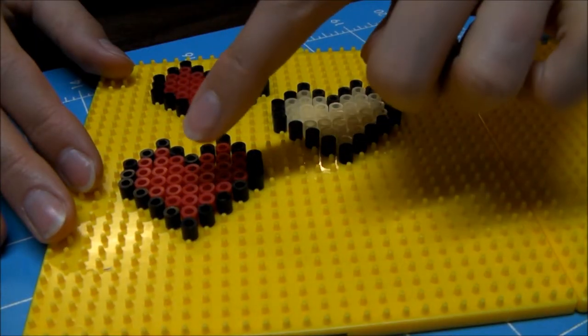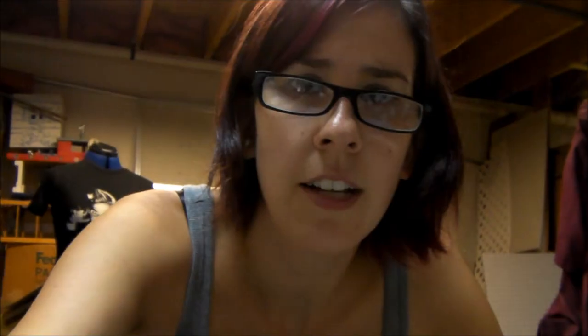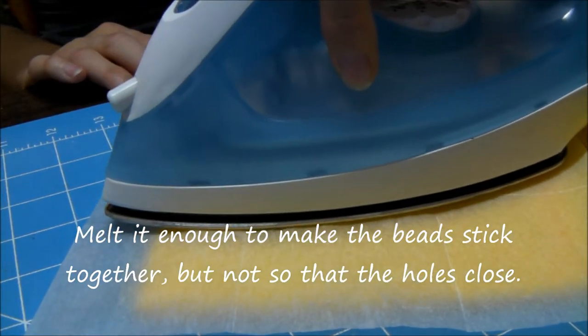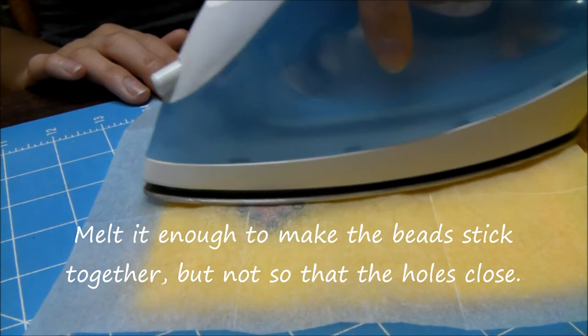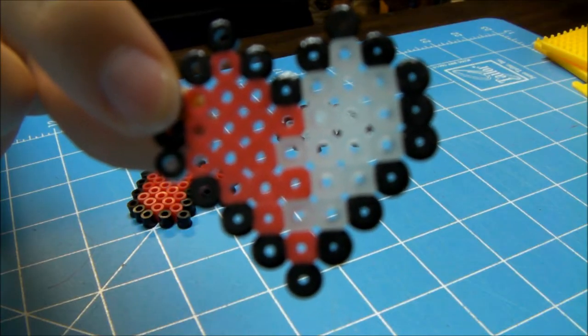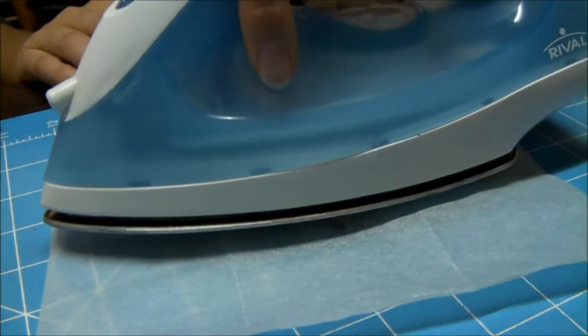I made a full heart, a half-empty heart, and a completely empty heart. I do this because I'm dead on the inside. Let your iron heat up on the cotton setting, grab your wax paper, and let's melt some hearts. Yes, this is the only thing I use my iron for. These are really hot — let them cool off for a few and then flip them over and melt those a little bit.